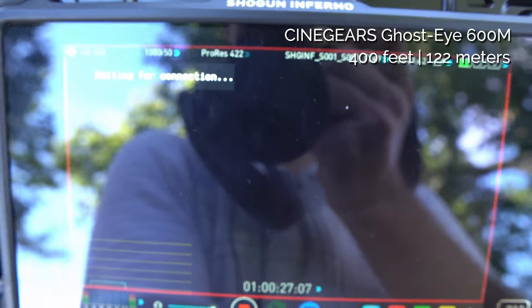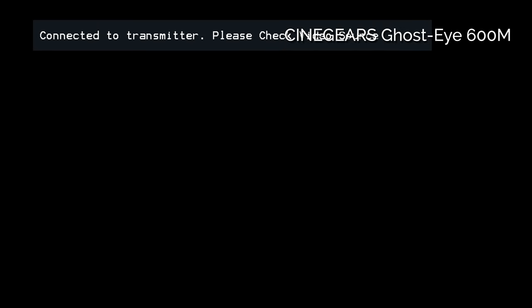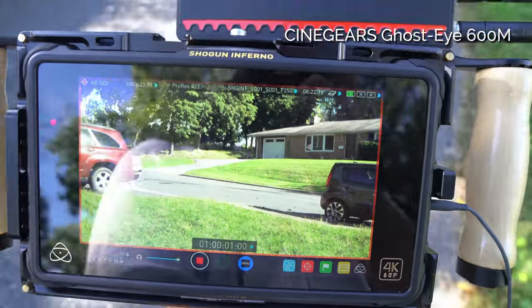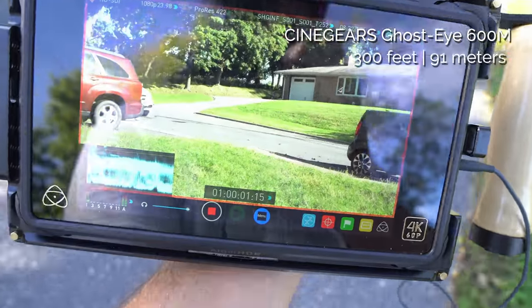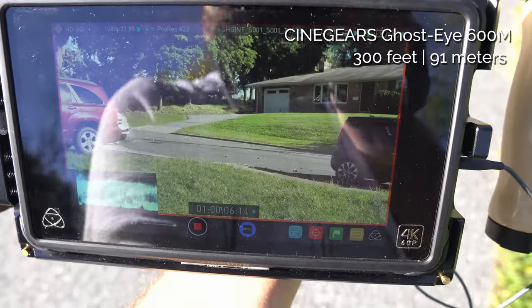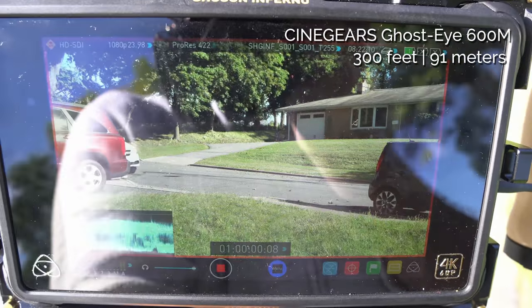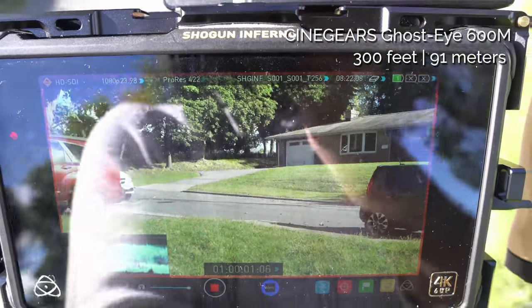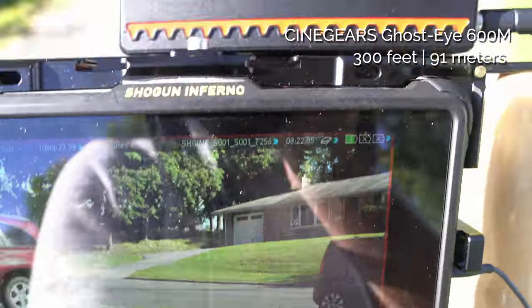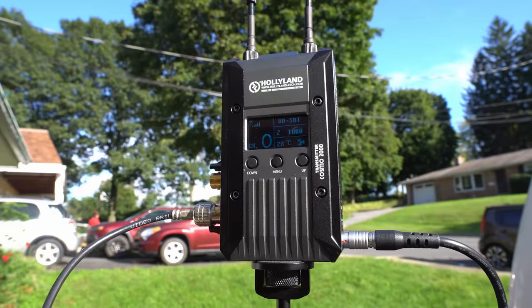The monitor is just saying 'waiting for connection.' I start heading back — I'm starting to hear audio and get signal again. At 300 feet the signal is cutting in and out, showing only one bar of strength.